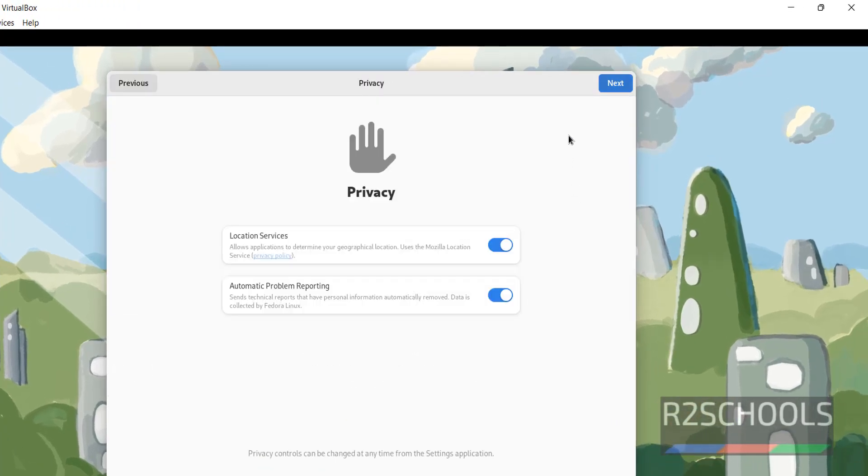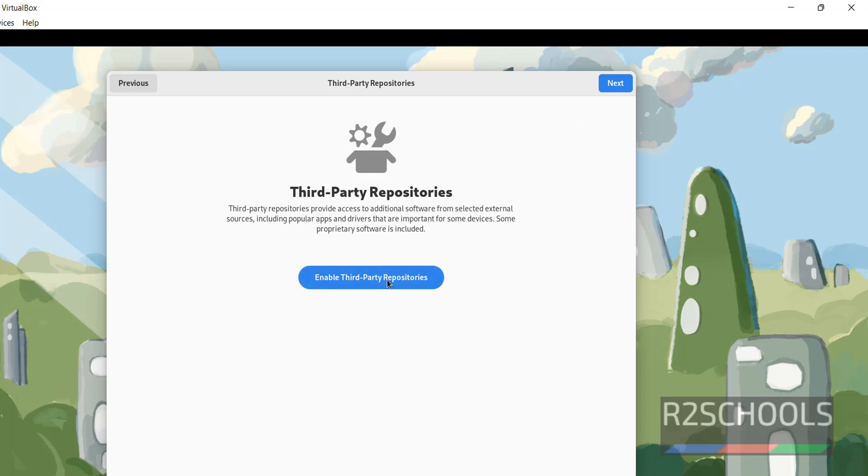Click Next. If you want to enable third-party repositories, click on Enable Third Party Repositories. Then click Next.